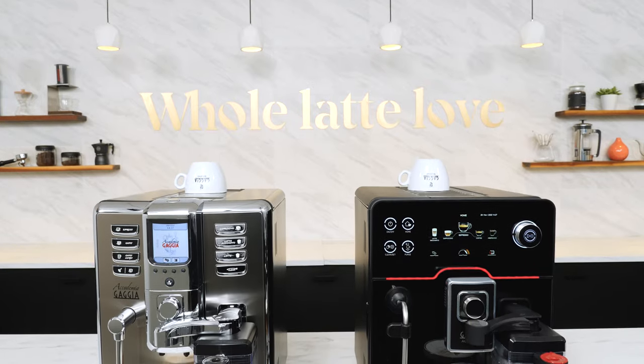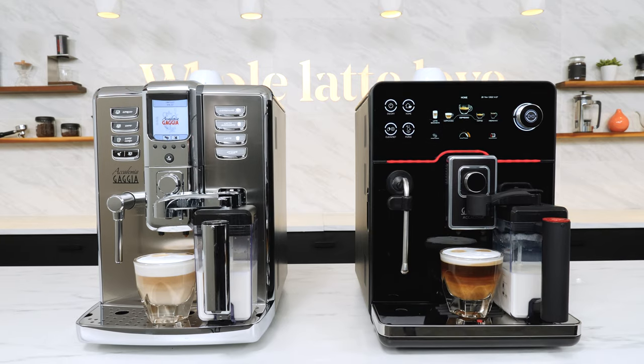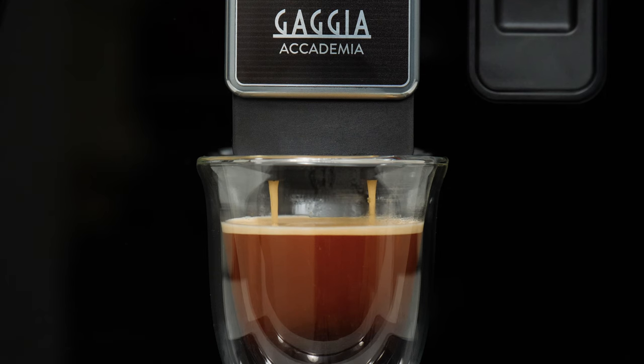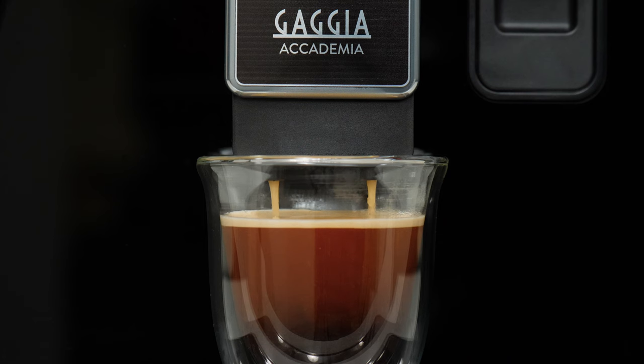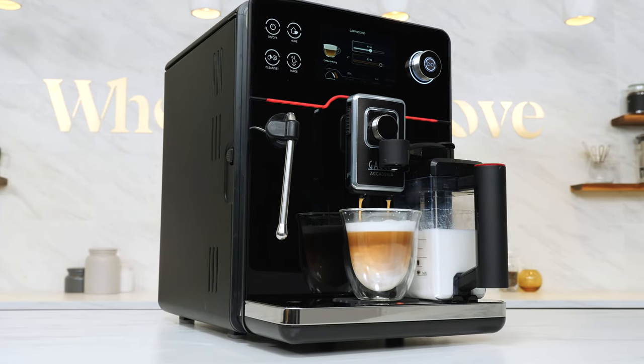The previous version of the Academia was my daily driver here in the studio for more than a year. Why was that? Well, it comes down to drink quality. I could have had just about any bean-to-cup automatic, and I chose the Academia. Compared to other automatics I've used — and I've used a lot — the Academia made the best drinks.